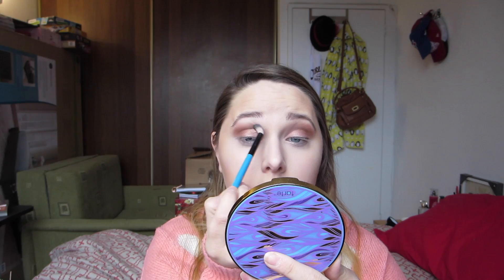Now using a blending brush, we're just going to blend it all out. Now going in with my trusty Wedding Day from Sephora, we're just going to pop that into the inner corners to make our eyes stand out a bit more. Then taking the same gold we have in our crease, we're going to put it on a small flat brush and apply it to our lower lash line.